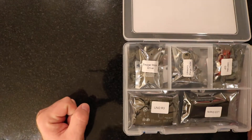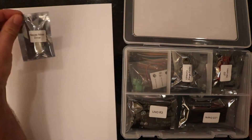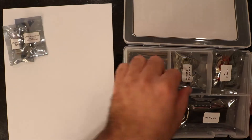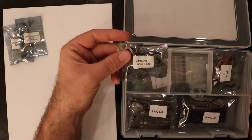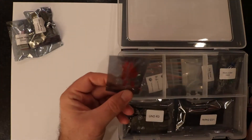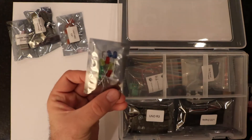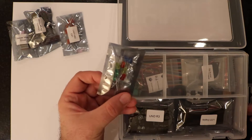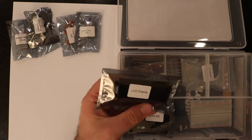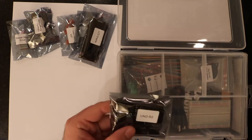Opening up the box, you can see it's a very nice layout and we have many components to choose from. There is the stepper motor driver, the LM35 temperature sensor, an ultrasonic rangefinder, a bag of all red LEDs, and a multi-color LED bag which has two green LEDs, two red, two yellow, two blue, and two clear. We also have an LCD display and the Uno R3 Plus itself, which is the OSEP variant of the Arduino Uno.